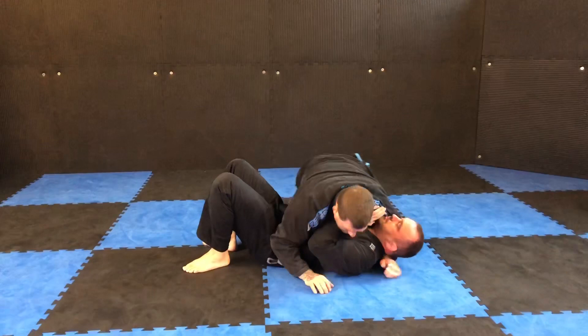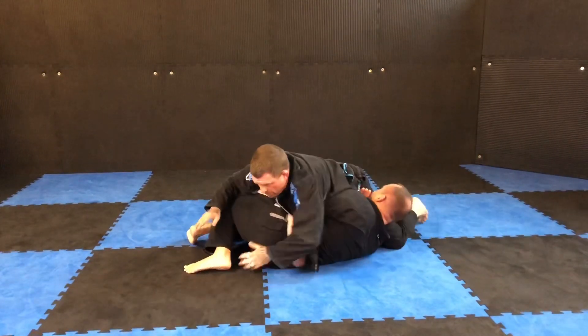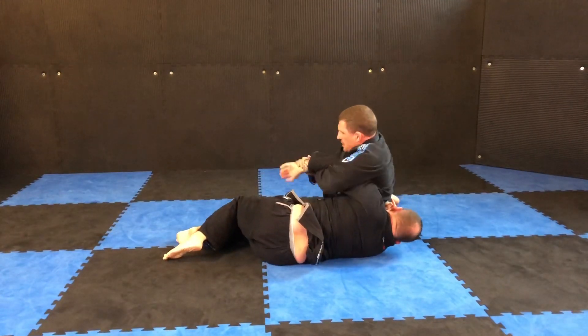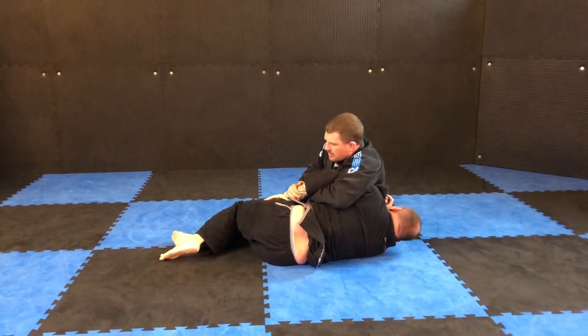One more time. I'm in my cross body. He starts to pommel underneath — I reach through, grab all of him, switch through, pick up his hand, tighten it in to where I want to be. And one of the things — if I put it there, he can grab his own gi.